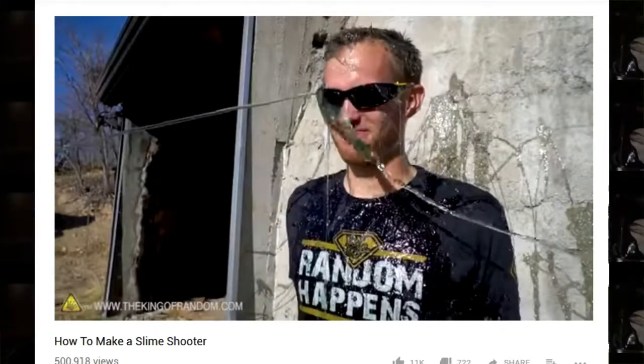The second is a bath toy called Bath Slime, spelled B-A-F-F. I found this one on the King of Random's videos. It was titled Slime Shooter, I think. It was a modified flamethrower that he had made, and he switched out the fuel with slime, using this child bath toy slime to make the fluid.